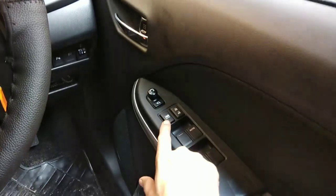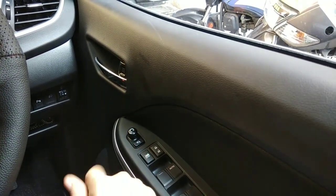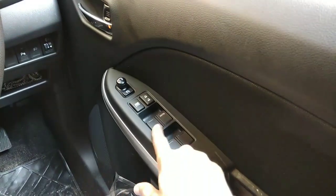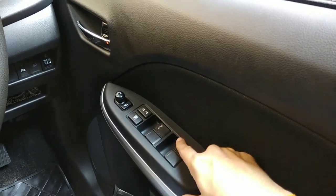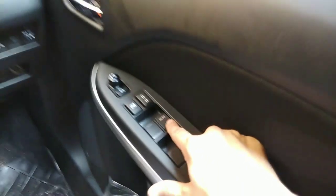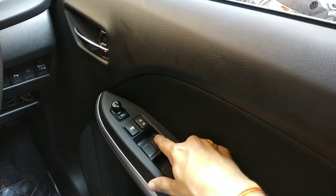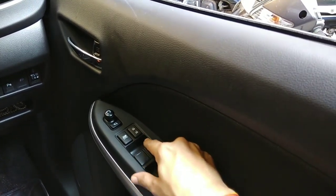This button is given to the right. This button is locked for the left, and this button is locked for all four windows. This button can also be locked for the right.